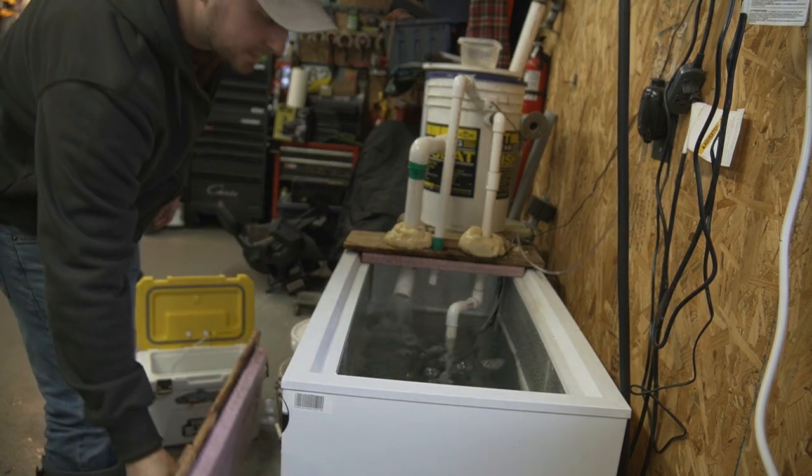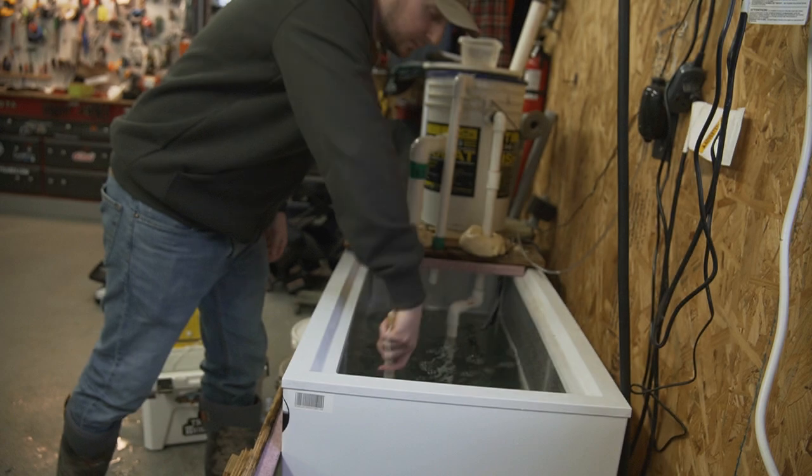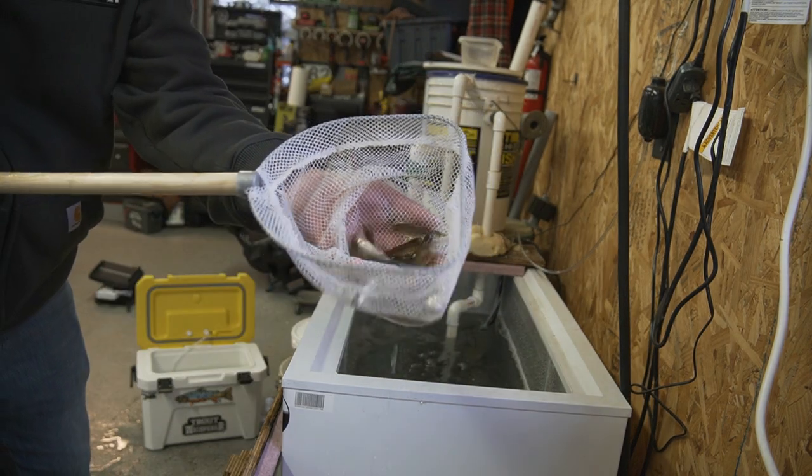I'm just getting stuff together tonight and getting the bait ready. Tomorrow morning we're going to get up nice and early. We've got a little bit of a sled ride to go in. Josh is bringing his expedition. We've got two expeditions and an old Tundra and we're going to bomb in through the woods, get to a little remote trout pond and see if we can catch a couple little brookies on some traps and maybe jig a few. Come along — should be a fun day.